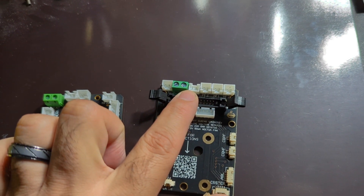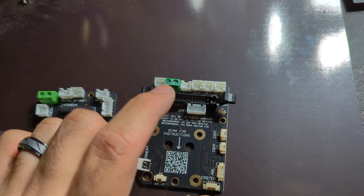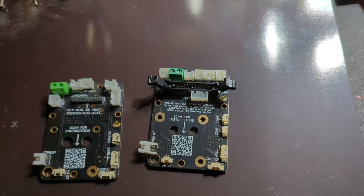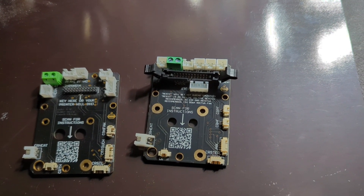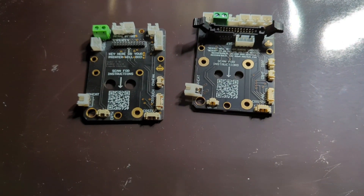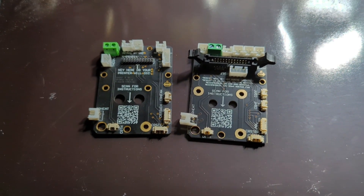You'll notice the connector is upside down — I had to change it, but that's not because of anything incorrectly done with the board. It's just that the fans I got from Amazon had reversed polarity, so it was the fans that were incorrect, not the board itself.